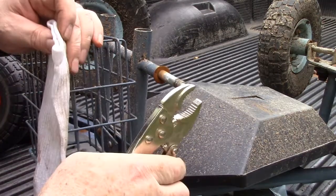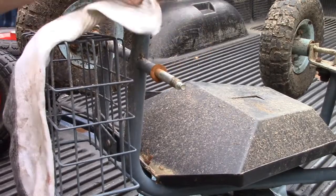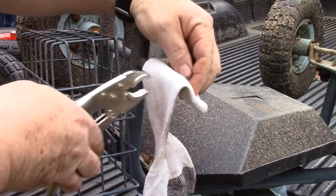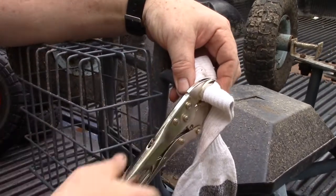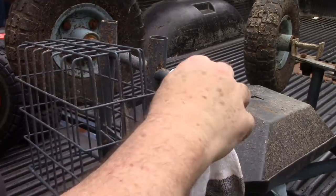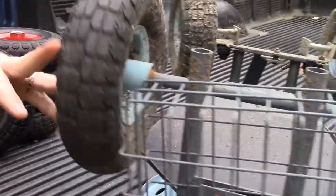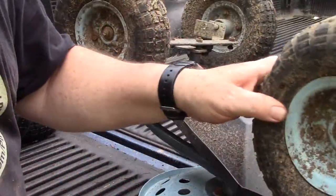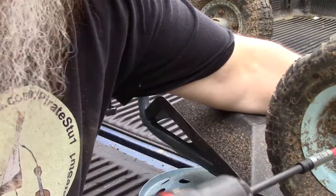Now I got my vice grips here and this metal here looks like it's fairly soft. So I'm going to put my sock on top of this and then clamp down. That'll keep the teeth on this from marring this up a whole lot, because if I leave burrs in it, then the axle may not rotate as well. So now that I got that on there, I'm going to see if we can get this side here off.